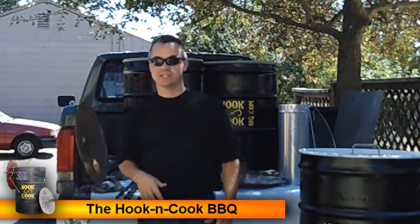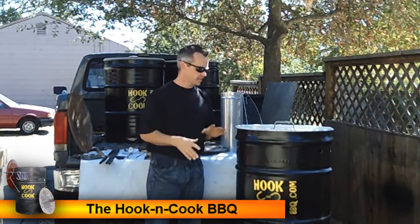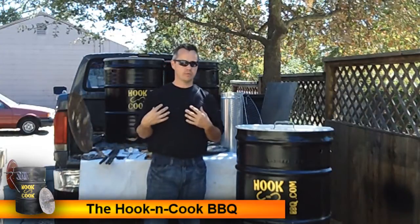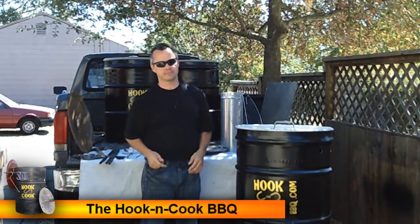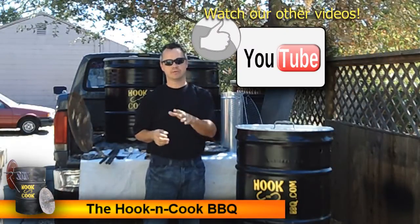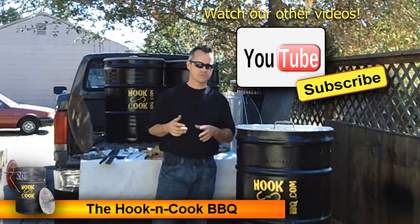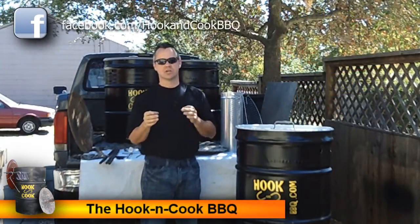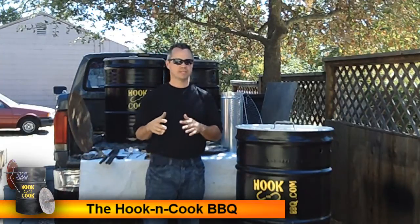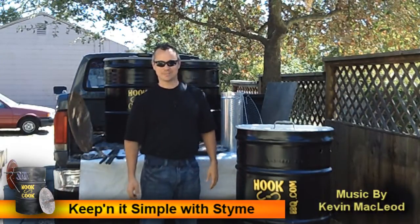Hopefully we've given you all the information you need to build your Hook and Cook Barrel Barbecue. If you have questions, inbox us and we'll answer them, or if you'd like to get one from us, inbox us and we'll make that happen. Please click on or watch the ads, give us a thumbs up, and subscribe to our channel. Like us on Facebook at facebook slash hook and cook bbq. Special thanks to Rah Digital Media for putting together these videos. I'm Stymie — thanks for watching, keeping it simple with Stymie.